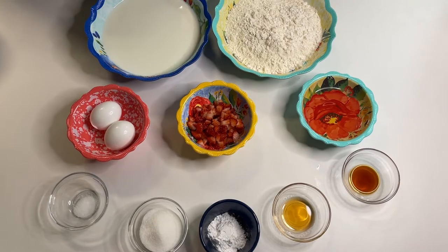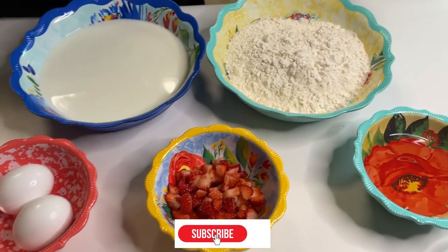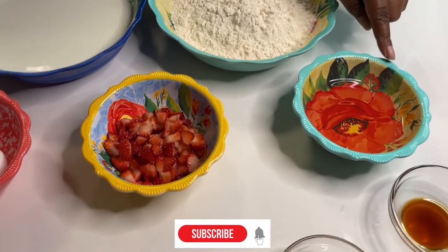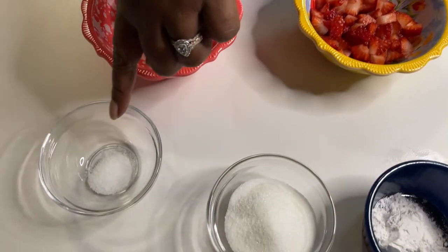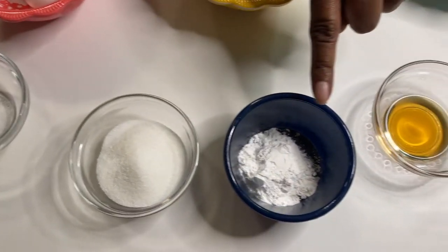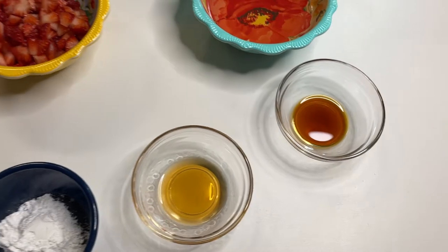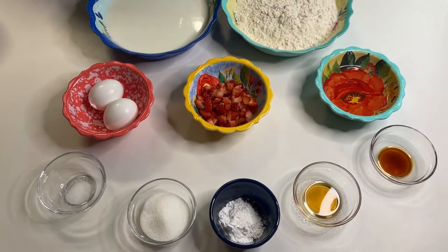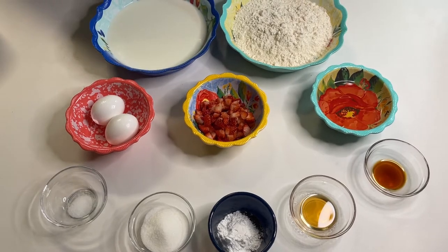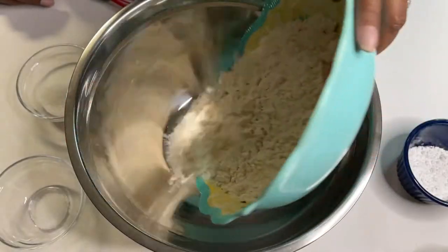Let's go over the ingredients we're going to be using for our recipe today. We're going to be using milk, flour, vegetable oil, diced strawberries, eggs, salt, sugar, baking powder, strawberry extract, and vanilla extract. The exact measurements of all of our ingredients will be listed below the video in the description.